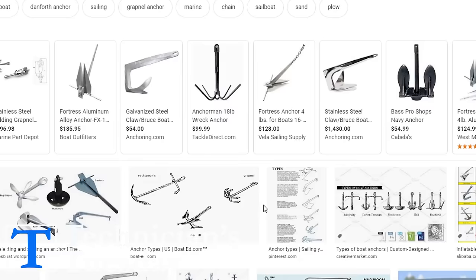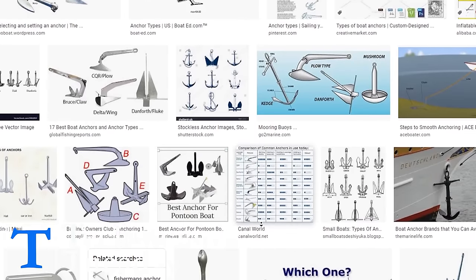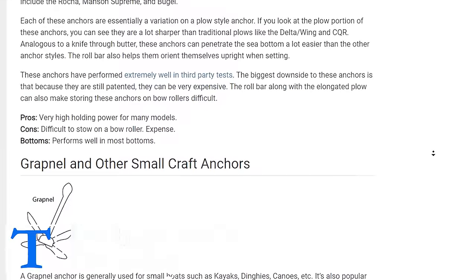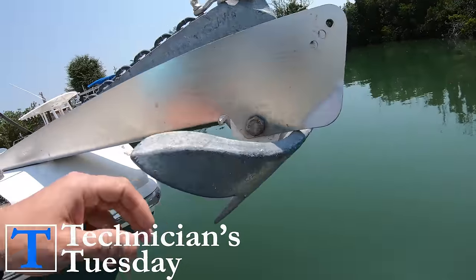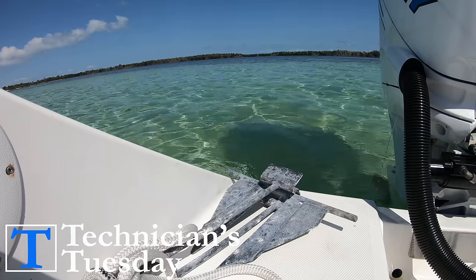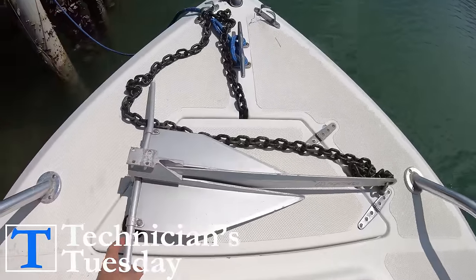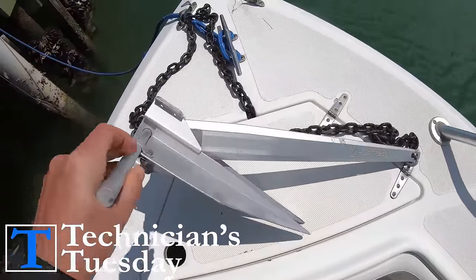We won't bore you by going through the many different types of anchors that have been used over the years — just the five most common anchors for a sandbar: the Bruce, the Delta, the Danforth, the Rockna, and the Grapnel. The Bruce or claw anchor is a good, common all-around anchor; they don't do so well in clay or hard mud but it's a great anchor. The Danforth or fluke anchor is probably the most common anchor used for boats under roughly 30 feet. It's what the Fortresses are and what we'll be using for the sandbar because they are best for use in sand or mud.